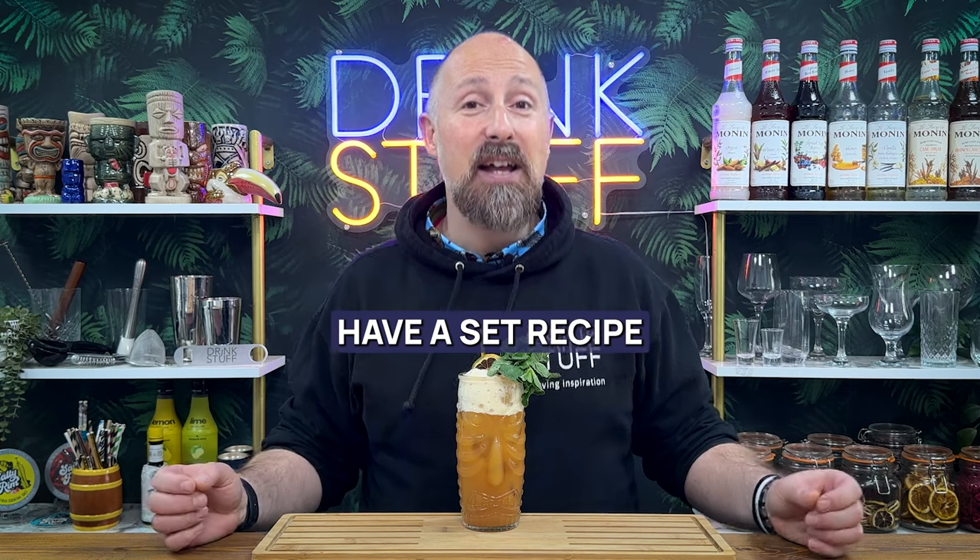That is mainly because the Rum Punch doesn't have a set recipe. Despite what people think, yes, there are a few famous Rum Punch recipes out there - Planters Punch, the Reggae Rum Punch - they are specific recipes. But when you talk about the punch, the punch is not a recipe, it's actually a formula. And that's what I'm going to guide you through now.